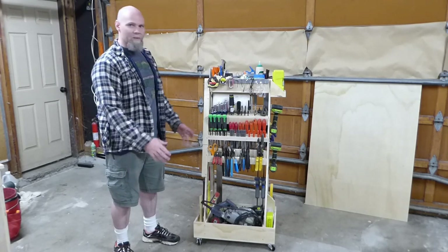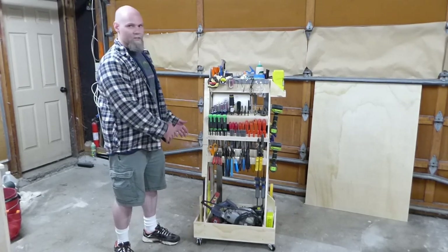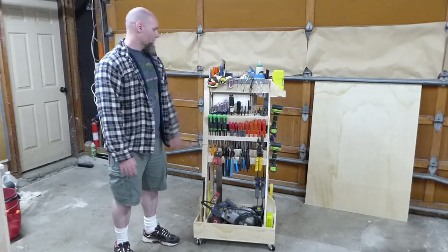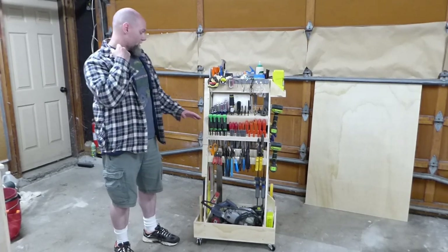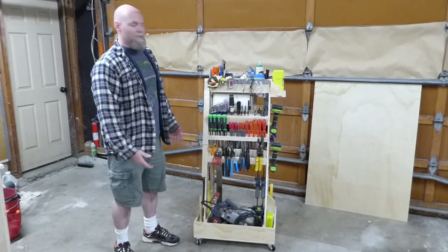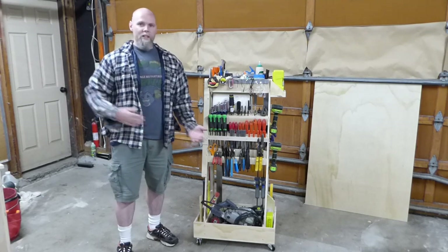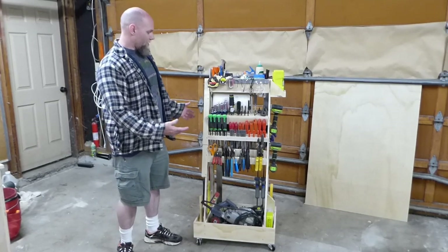Everybody's tool cart will be different. Even if you use this particular frame, your tools are different, the order you want them in — it's just crazy. I have a lot more pliers and screwdrivers, but I had to decide which ones I wanted on here. This is 99% of the tools I use when I'm making stuff, crafting, doing hobbies. I've got a whole mechanics tool set over there for working on a car, which I don't do very often — I can just wheel that cart out.